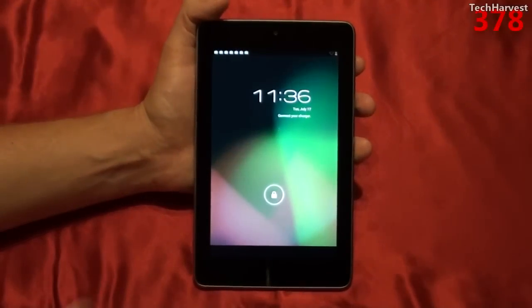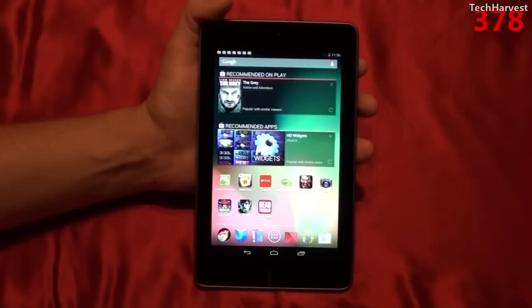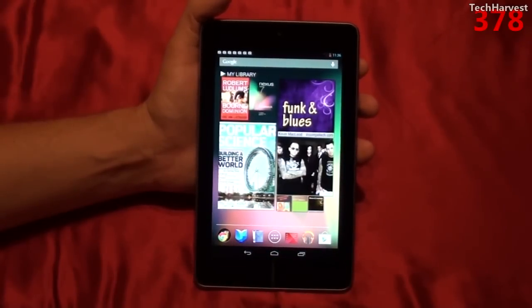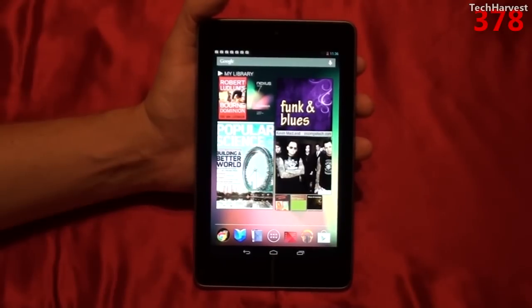The Google Nexus 7 is the newest tablet on the market, and the first thing you'll notice is that it's a 7-inch tablet, so it competes with the likes of the Nook and the Amazon Kindle Fire. But under the hood, it's just as powerful as the highest-end Android tablets on the market today, and as far as raw power goes, this tablet can go head-to-head with the iPad 3.